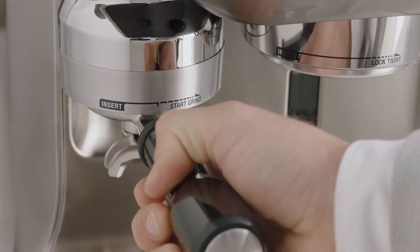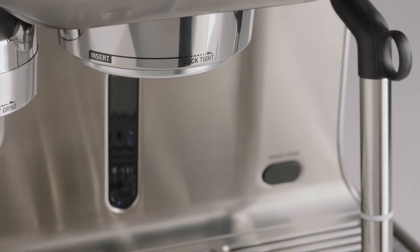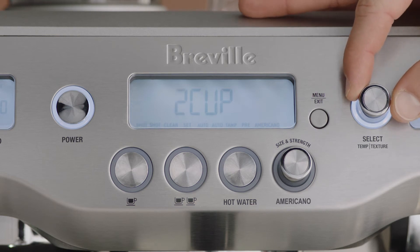Dose the portafilter using the auto grind dose and tamp function. Insert and lock the portafilter into the group head. The shot volume will be displayed on the LCD screen. Rotate the select dial to one cup to reprogram the one cup button, or two cup to reprogram the two cup button.